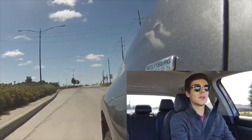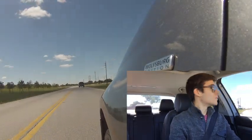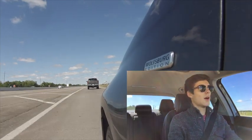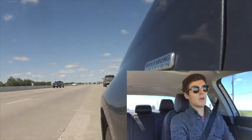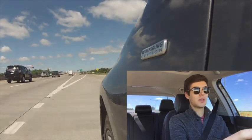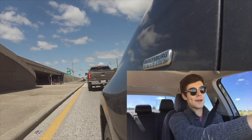What's up Aces of Society? This is Matthew here with the Mark V Jetta. Today I'm going to be making this video on rev matching — how to rev match, when to rev match, and why to rev match.